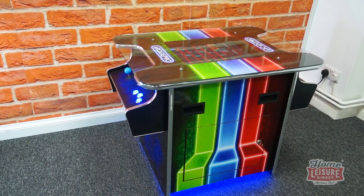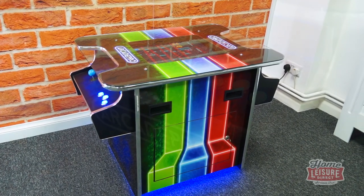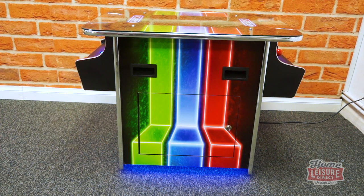The machine's cabinet is a traditional cocktail cabinet, complete with striking exterior graphics and controls for two players to battle it out for the high score. There's even blue underlighting on the machine that you can turn on or off at the flip of a switch.